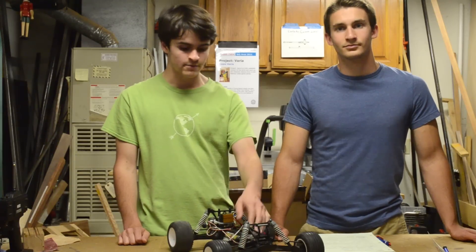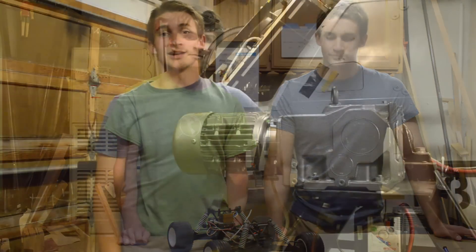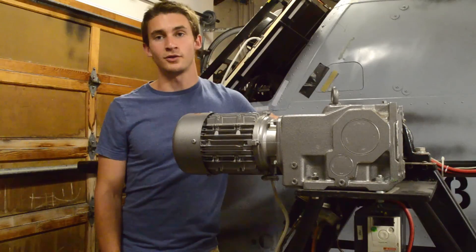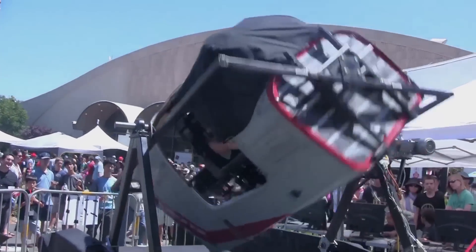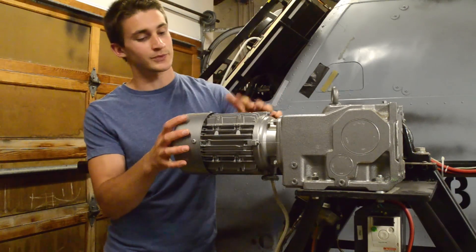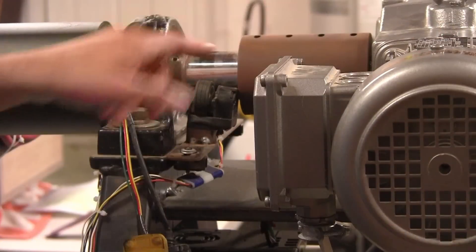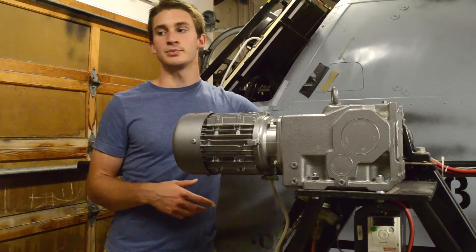While it can be nice to have all three components built into one unit, sometimes it's better to build your own servo from scratch. As an example of this, back in 2012 we built the Viper, which is a flight simulator that used two servos that we built ourselves. Just to go over the three components really quick: this is the motor — this is what actually moves the simulator. This is the shaft encoder here. And then all of the control happens on a laptop.